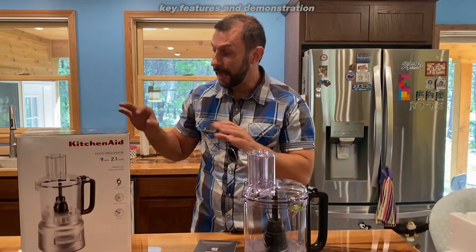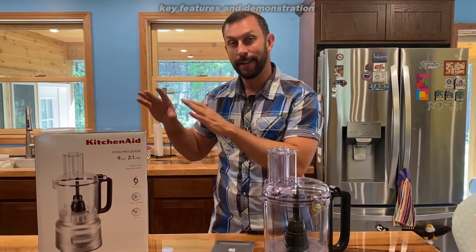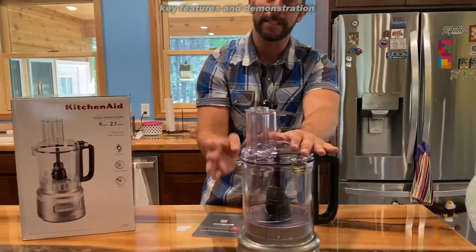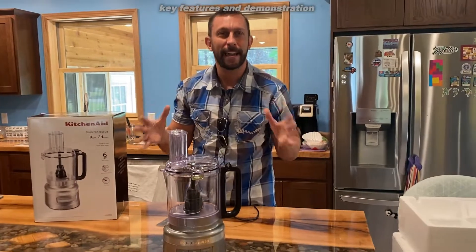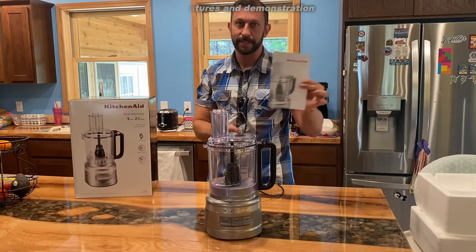Order yours today and order with confidence knowing that KitchenAid is the brand to beat. Great look, great style — this sitting in your kitchen is a work of art. It's a status symbol to have KitchenAid. Fantastic. Order yours today.